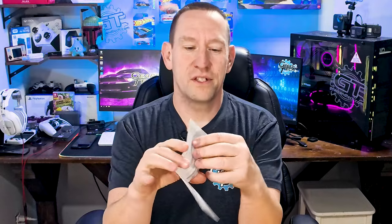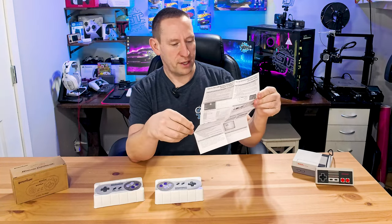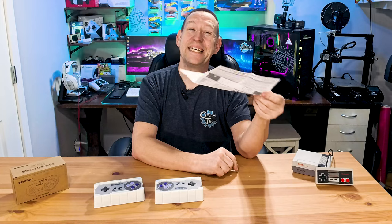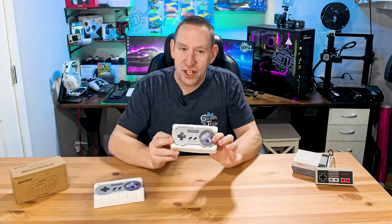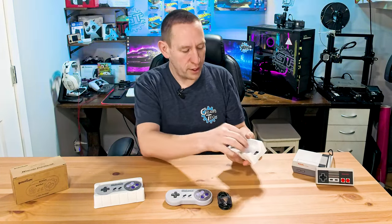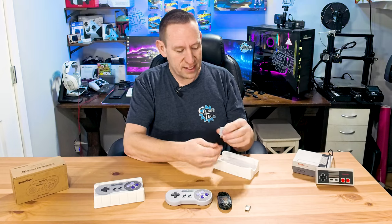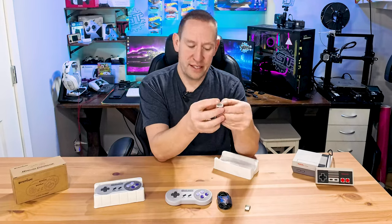The manual is very basic — it covers how to pair the controller, how to connect it, and all of that. We're going to go through connecting everything in this video anyway. When we pop the controller out it also includes a USB cord, a wireless USB dongle, and an NES port to USB adapter.